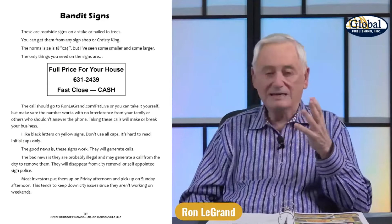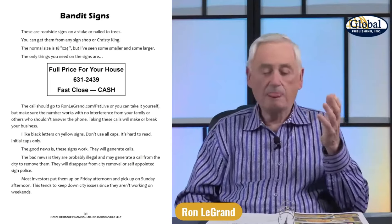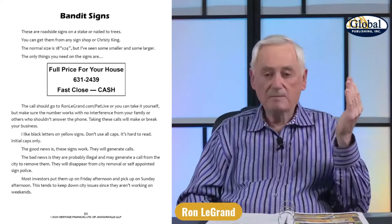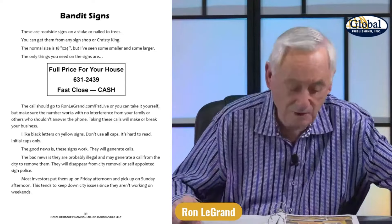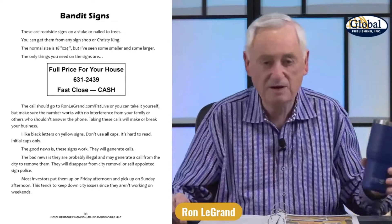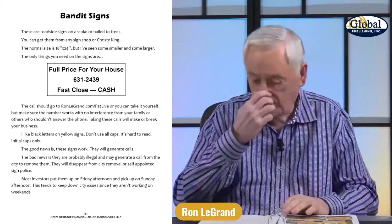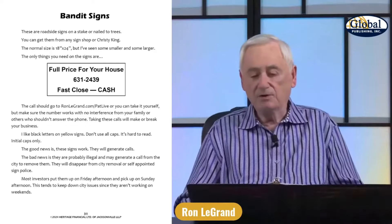If it's in nice shape, my script will ask them if they would consider me making their payments until they're paid off. It also asks what is the least you could accept if we work out the rest of the terms. Then it says we usually buy with nothing down — and wait for the answer. If no, the next question is: well, what is the least you can take down? How close to nothing can you get? My scripts will do the job for you if you use them. They're all provided in my training and posted on the Gold Club site under resources.